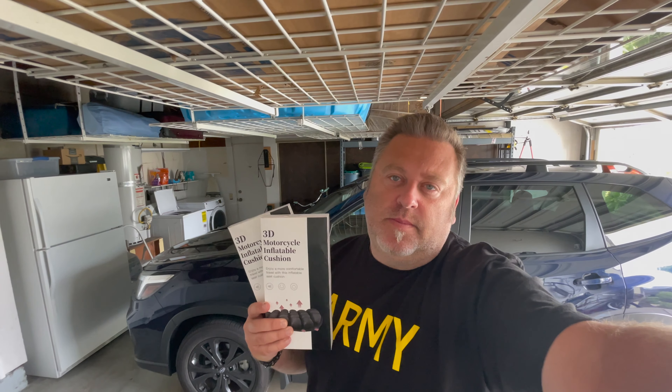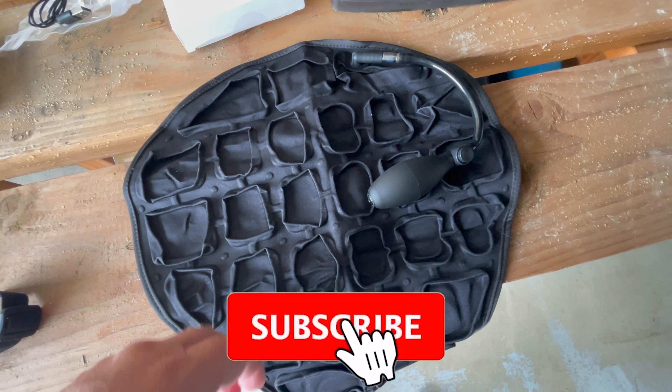But before we pull that trigger, we're gonna try something out. These came in from Amazon today — they are motorcycle seat cushions. They're inflatable, so you can put air in them or you can put water in them. I'm gonna try these out and see if they fit Sarge, and if it's more comfortable with water or air. If I can save two or three hundred dollars instead of buying a new seat, I think that's the way to go.